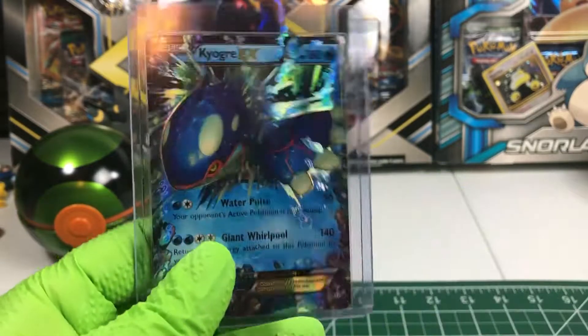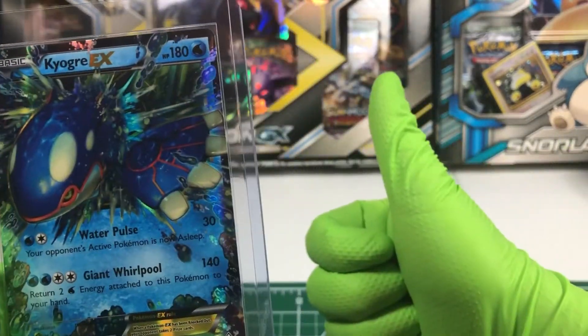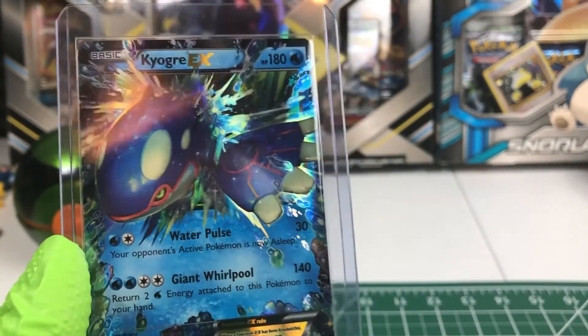Thanks for watching, everybody. Hit the like button, subscribe, share, and comment. Dislike if you disliked it. We'll see you on the next one. Well, Kyogre will see you on the next one. Right, Kyogre? Yeah!